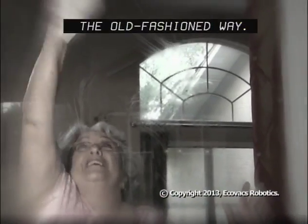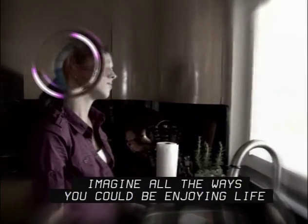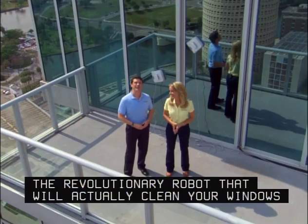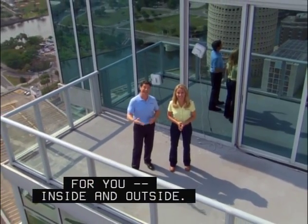Forget cleaning windows the old-fashioned way, and no more moving the furniture. Imagine all the ways you could be enjoying life if you never had to clean your windows ever again. Introducing WinBot, the revolutionary robot that will actually clean your windows for you, inside and outside.